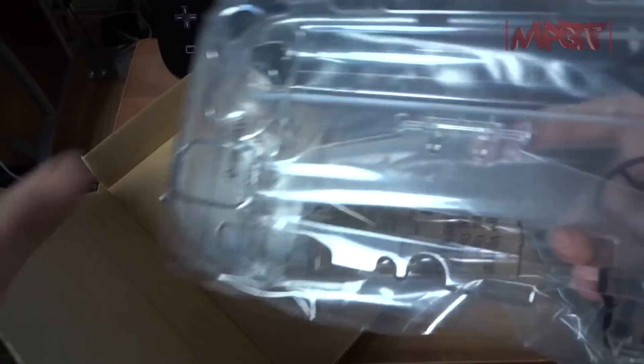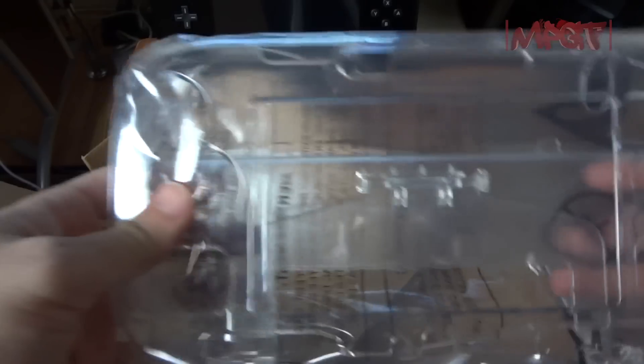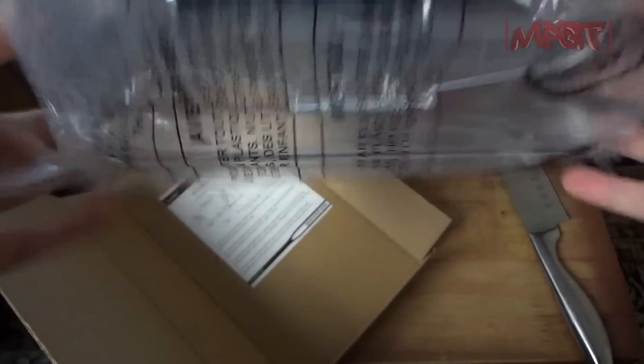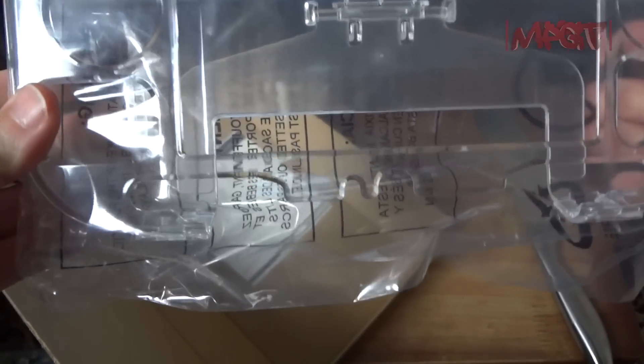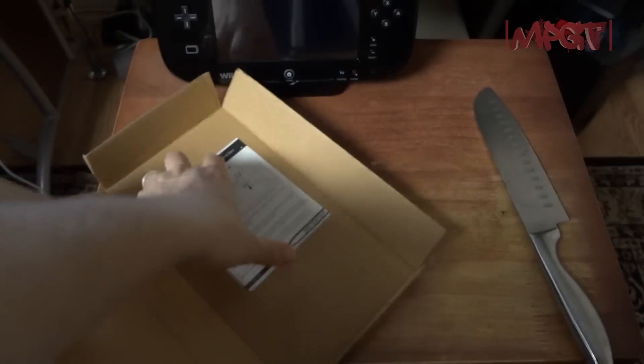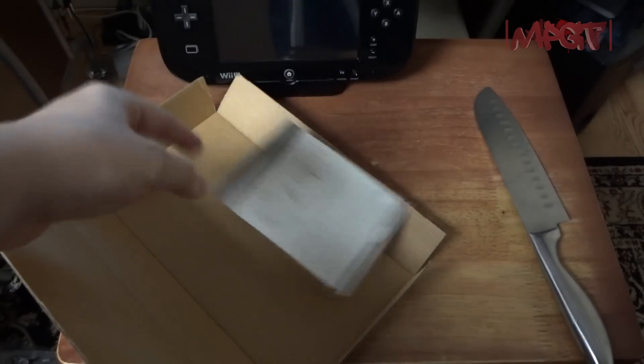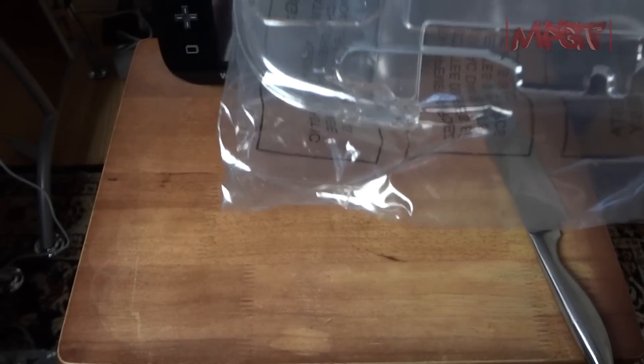It is literally a hard shell that goes over the gamepad. I did want something to protect it. If I don't like this I'll let you know in an update video and return it, but I do like the fact that it has a stand built in, so I might keep this one.